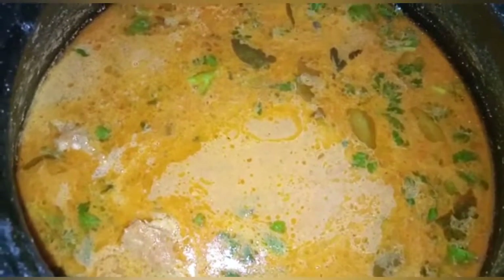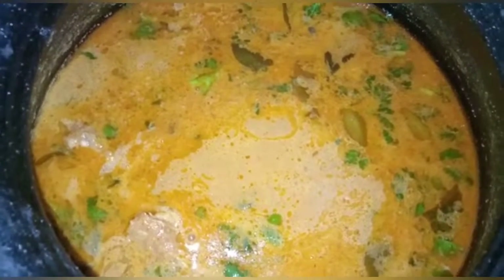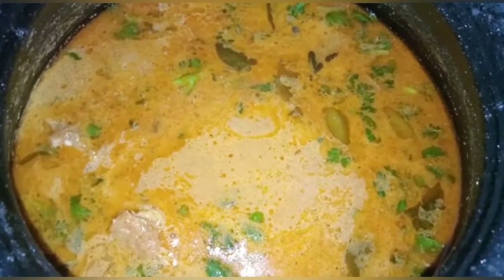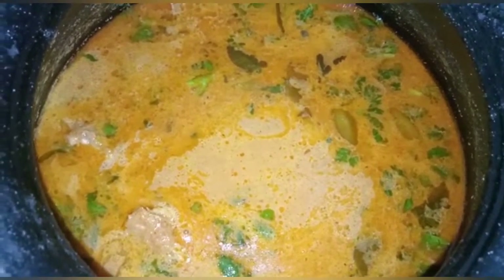Welcome to Priya Mohan Kitchen Locks! Here is my first meal. Don't forget to subscribe to our channel. Subscribe and click the bell icon on the video.